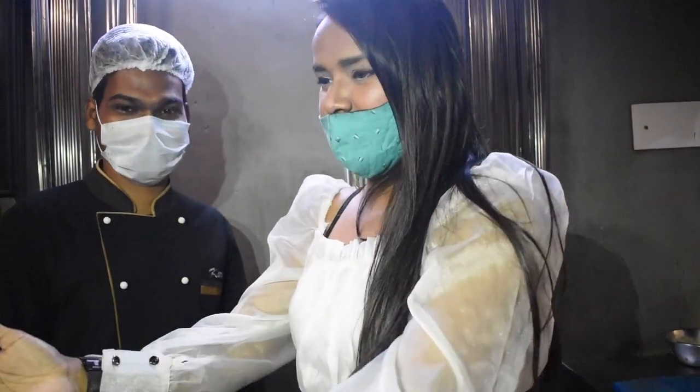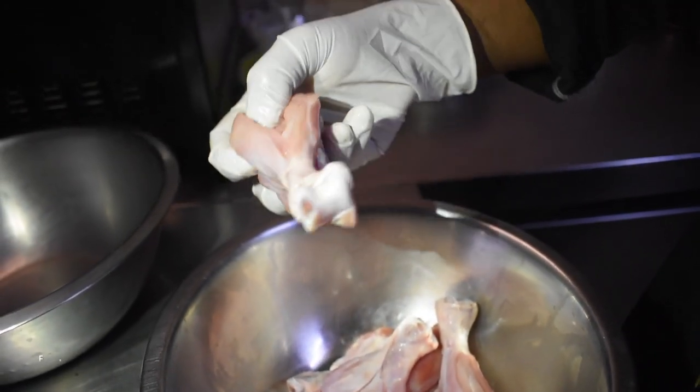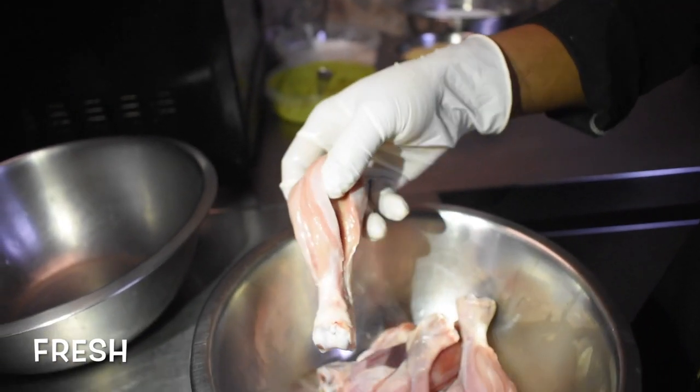Sir, let's go and see. It's a wash day — it's very fresh, right? Yes. So now we have to take our marination.